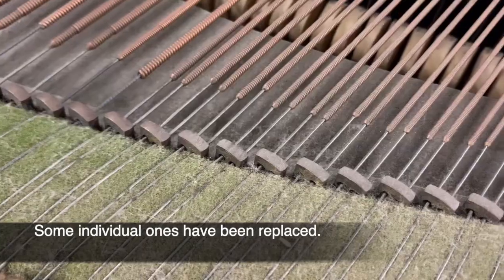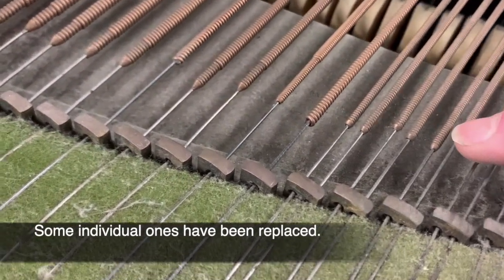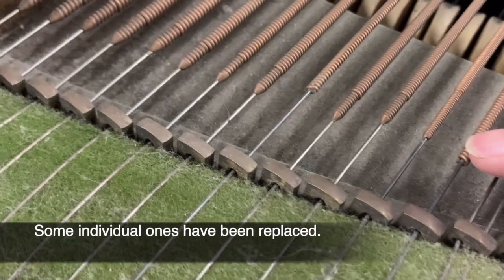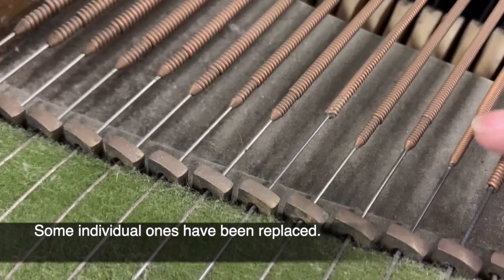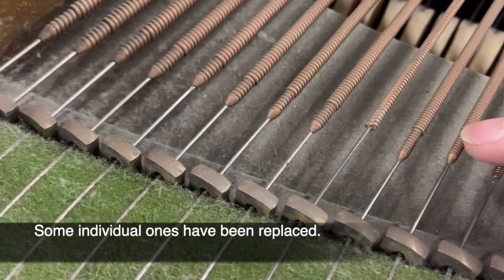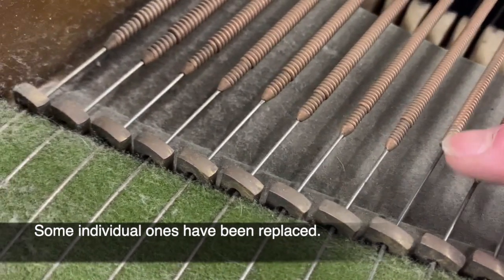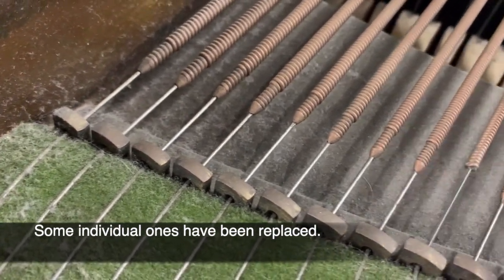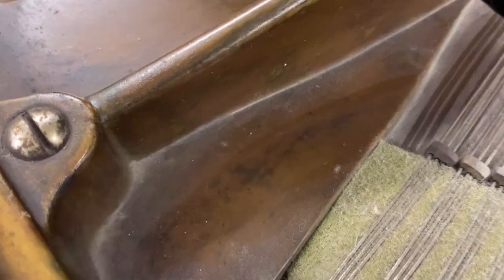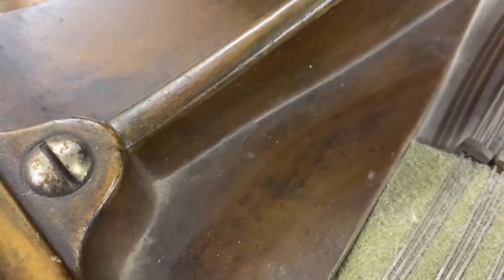There are some bad mismatches on the strings actually. If you look along the line of bass strings you can see there's a variety of different types — that one hasn't got any double winding on it like these have, where you can see the white top winding and the bottom winding. That's just a single one. So there's some mismatching going on there.